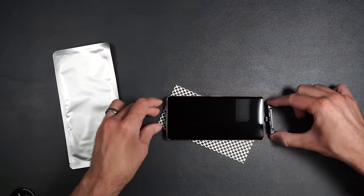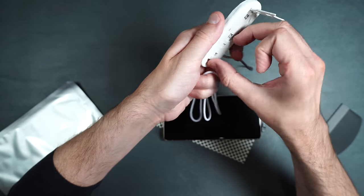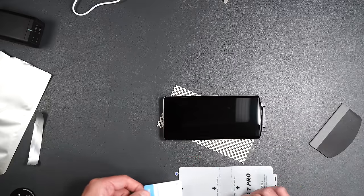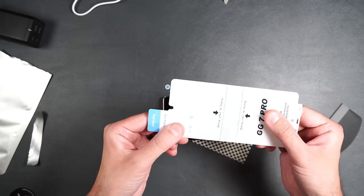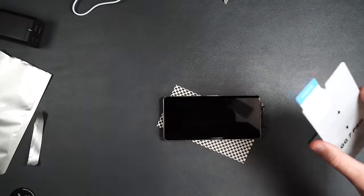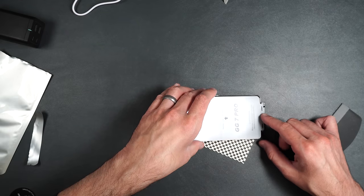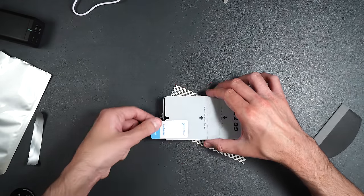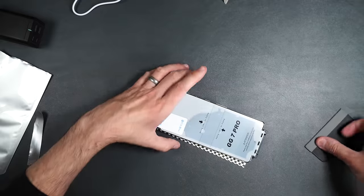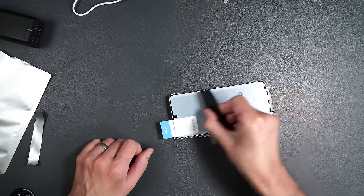Take the installation guide with nubs pointing up and press it into the bottom of the phone. Make sure you have a power supply ready for the LED before installation. Take a dust sticker and put it on the screen protector. Then peel off number one — the underside of the screen protector. Line up the guide holes with the guide, hold your guide sticker in front, and put it down on the phone. Squeegee the whole front of the phone.